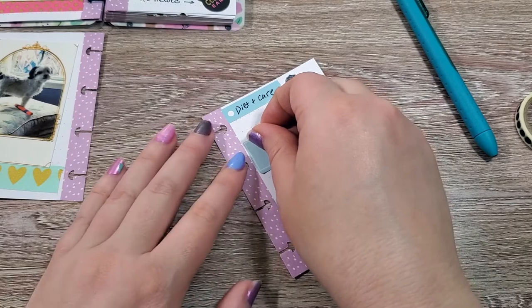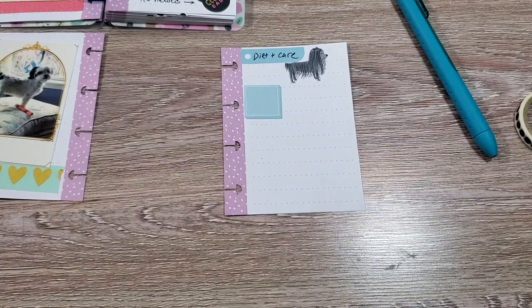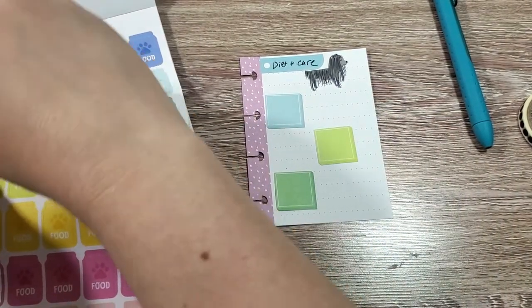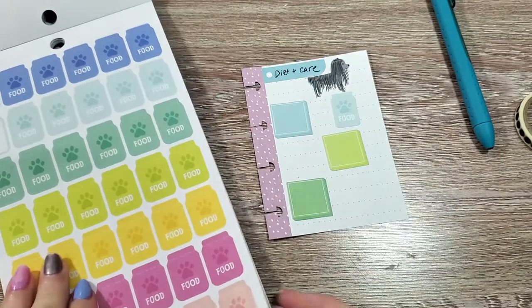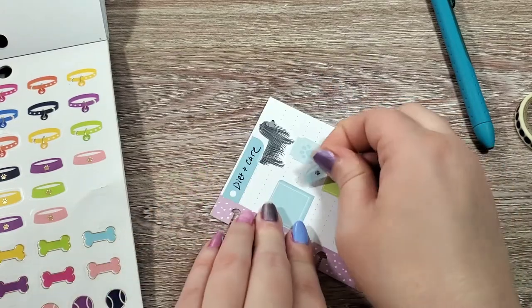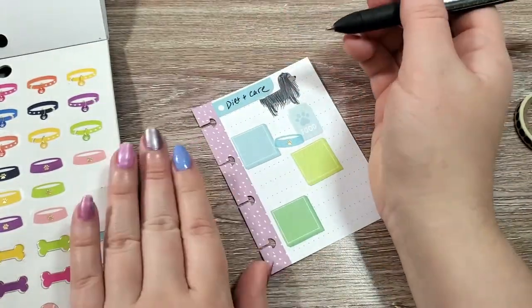I'm breaking them up on the page so that it makes a little bit more visual interest. Then I'm going to go into my pet sticker book and add some icon stickers. Next to this first one, I want to add a little bag of food. And then on the last page there are some stickers of bowls, so I'm going to grab one of those and put it just next to that. I'm going to write the name of the pet food that he eats — we use Rachael Ray.